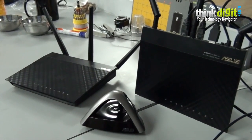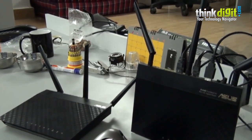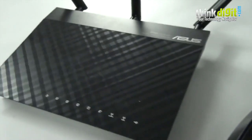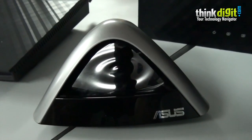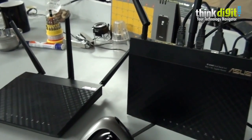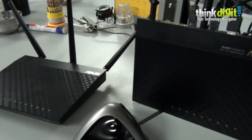Hello everyone. Today we will be looking at the setup and installation along with some of the administrative panel features of two routers from ASUS: the ASUS RT-AC66U and the ASUS RT-N66U. We will also be setting up the ASUS EAN66, which is a 3-in-1 wireless ethernet adapter. You can also watch our unboxing and preview feature videos and read about these devices on thinkdigit.com. So let's move on to setting up each of these devices.